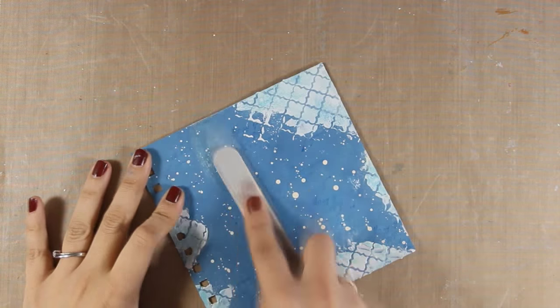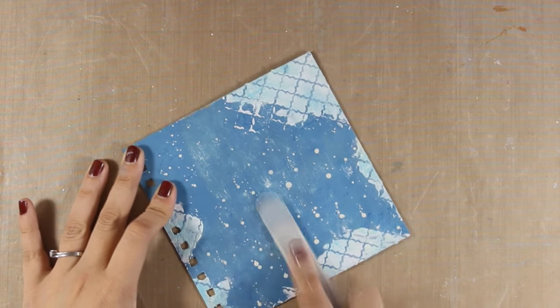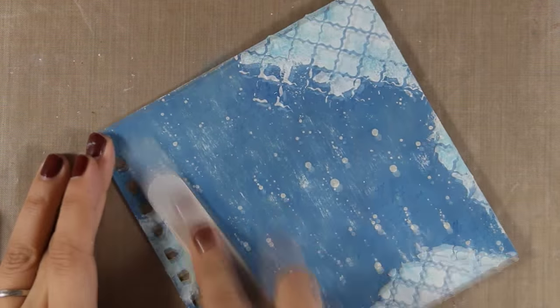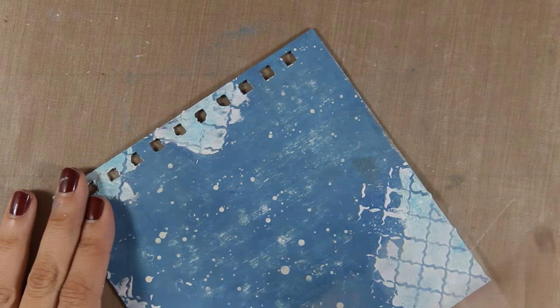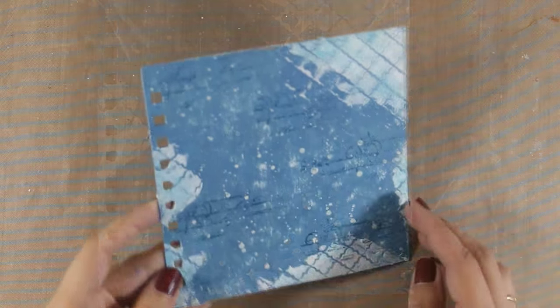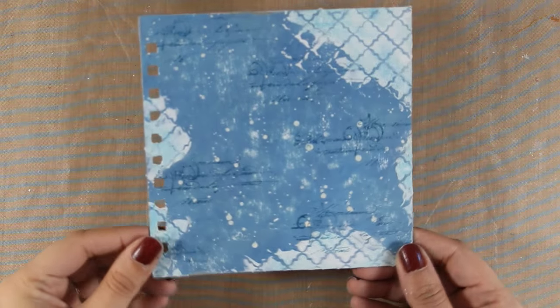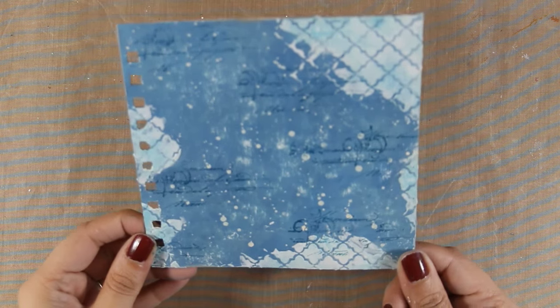I am also going to use a sanding file to make it even more distressed looking. This actually did erase the stamping of the text, so you will see that I will go ahead and stamp again on top just to bring back all that interest on the background. Here it is after stamping the text again, and now I can go ahead and create my focal points.